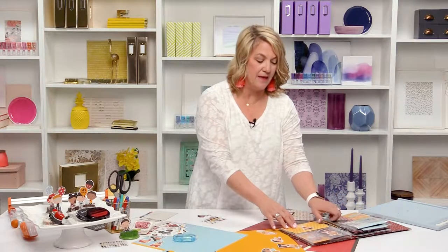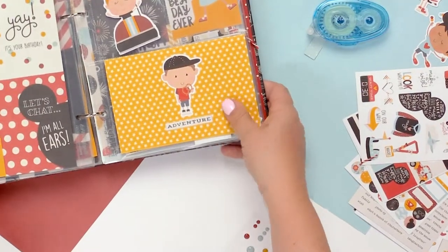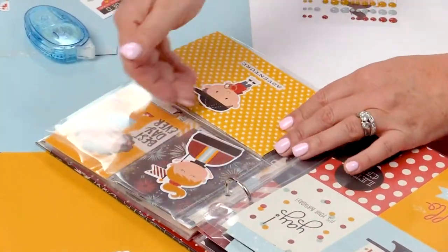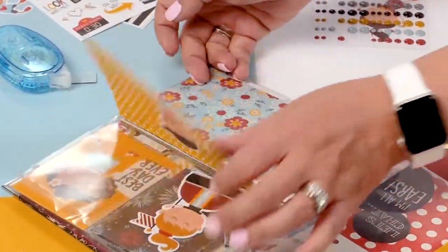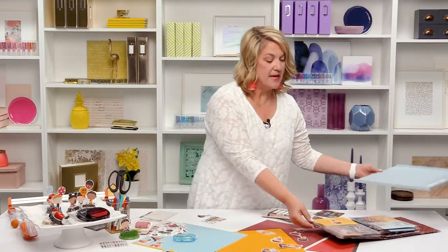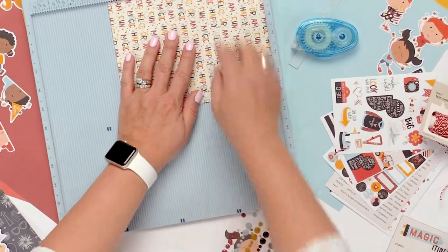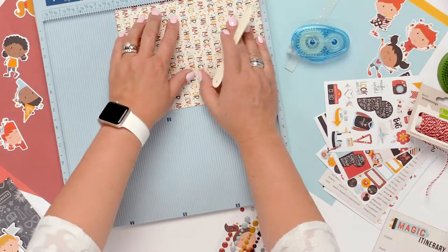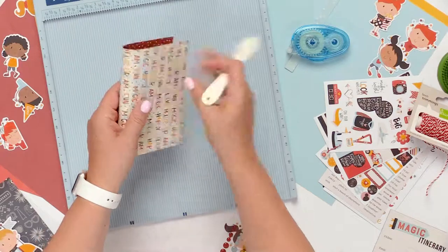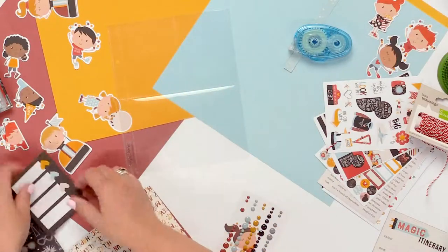The next one is so simple to do that when you see it you go, 'Oh my gosh, why have I never thought of that?' This is a 6x8 piece of paper that I just folded in half and tucked the bottom part in the pocket, and then the top part just sits outside of the pocket. Literally, all you do is take the Score Pal, score the paper in half — this is eight inches so I'm going to score at four — fold it right there in half, and then bring in your pocket.